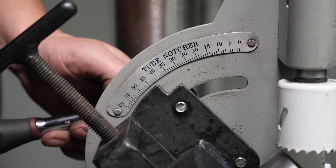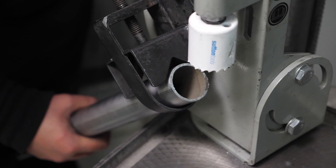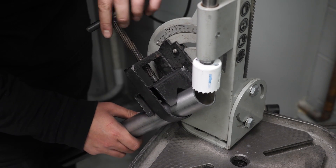Next we need to adjust the notcher to suit our desired 45 degree notch angle, ensuring it's properly tightened so it doesn't move as we complete the notch. Now we can fit our tube into location and tighten the saddle down to securely support it. As with our last demonstration, we need to be mindful of the orientation of the notch if your tube includes another notch or a bend already.